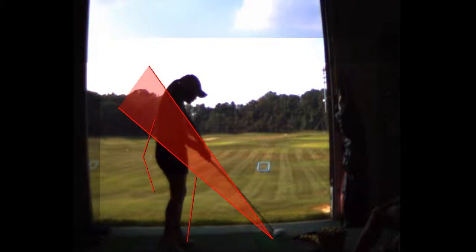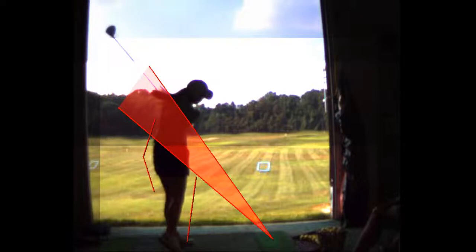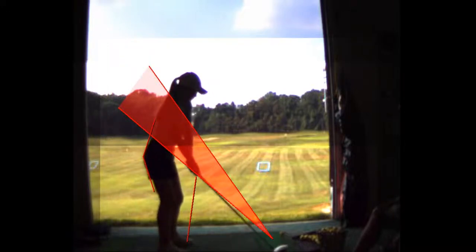The right knee shoots forward quite a bit, but you've got to keep that right heel down — not shoot that pelvis too far forward. But that's pretty normal for a lot of people.